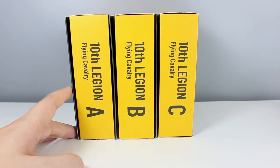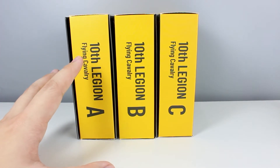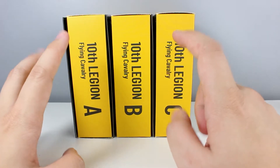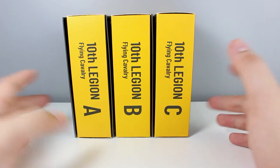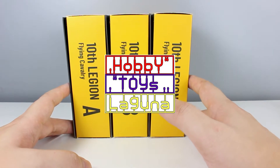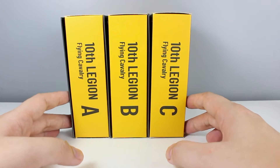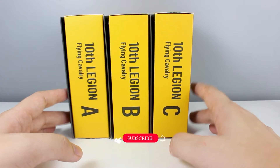Hello and welcome back guys. Today I'm going to do something different — I'm going to compare the JoyToy Flying Cavalry Type A, Type B, and Type C, and show you what the differences are between the three. Before we start, if you want a JoyToy of your own, the link for Hobby Toys Laguna is down in the description. I want to give a big shout out and big thanks to Sir Ed for sending me all of these figures to review for you guys.